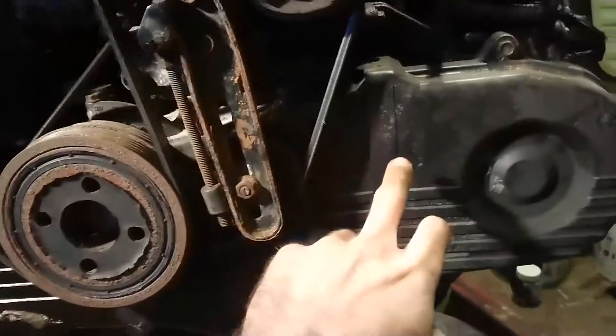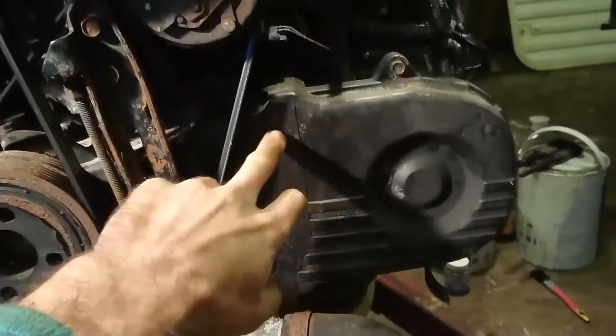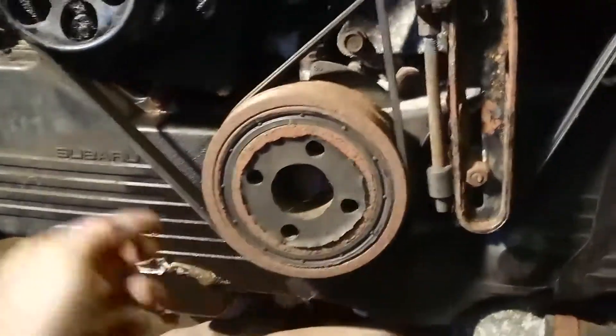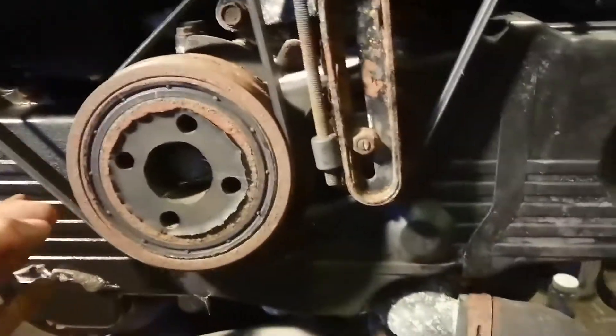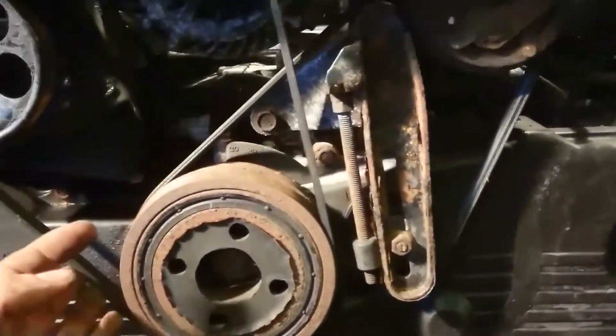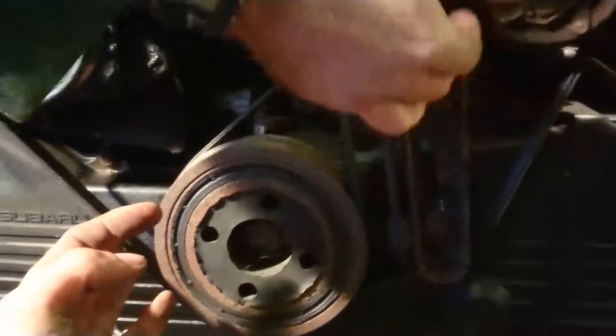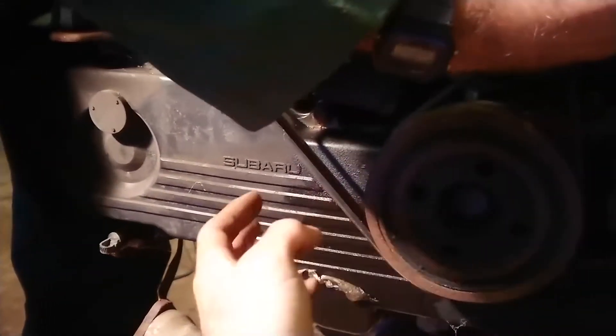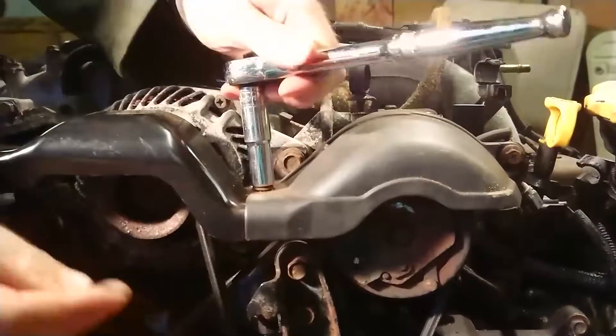We're going to remove this cover now, get down to the timing cover, take the timing cover off, and just check the condition of the belt and the idler pulleys to see what the bearings are like — and to see if we actually need to replace the water pump. If we can get away with it, we'll just do the cam belt itself.